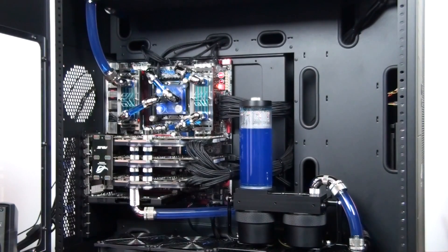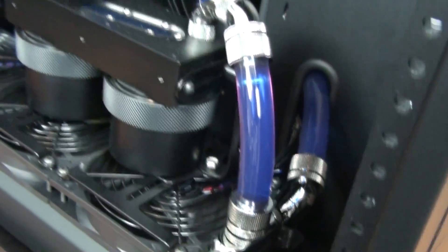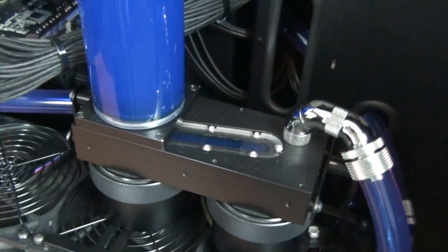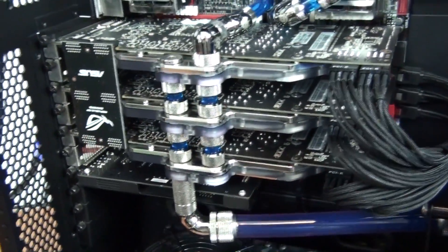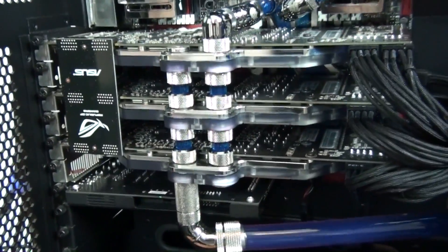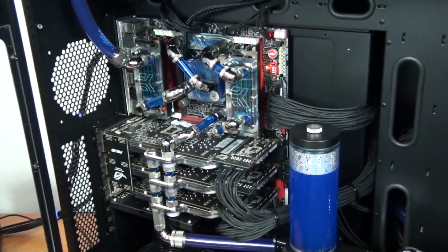Hey everyone, welcome to Singularity Beast 2 build log part 17. At the end of the last video I changed the coolant to Mayhem's X1 UV Blue, and I mentioned that this coolant color is to go with something that I'm getting airbrushed onto the side panel — I'm still in the process of organizing that. In this video I'm going to install the hot swap bays, swap the AX1200 for the AX1200i, temporarily redo the cable management, install part of the lighting, and I also have a massive surprise for you.